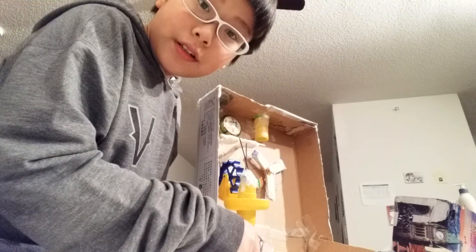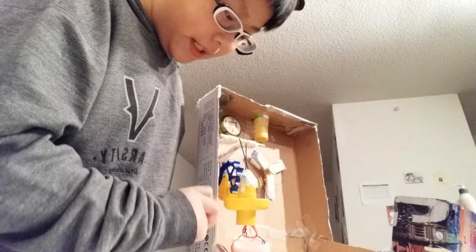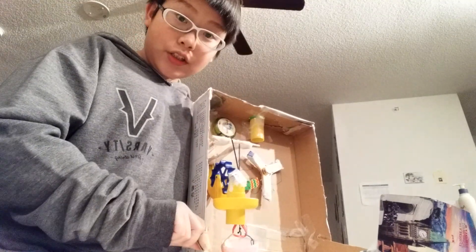And it'll drop into this cup, which is attached to a pulley, over here. Which will go down because it's a pulley, and count the score on this chart.